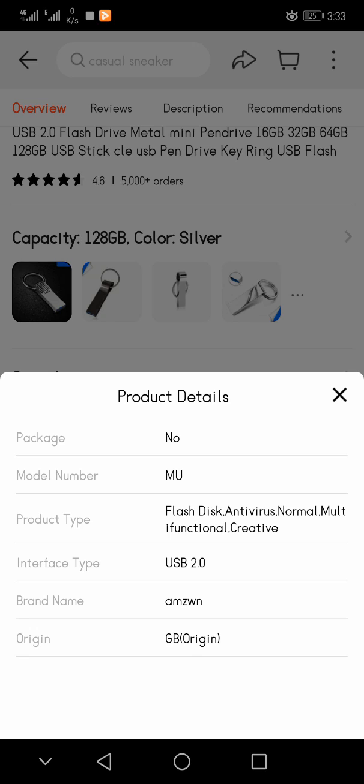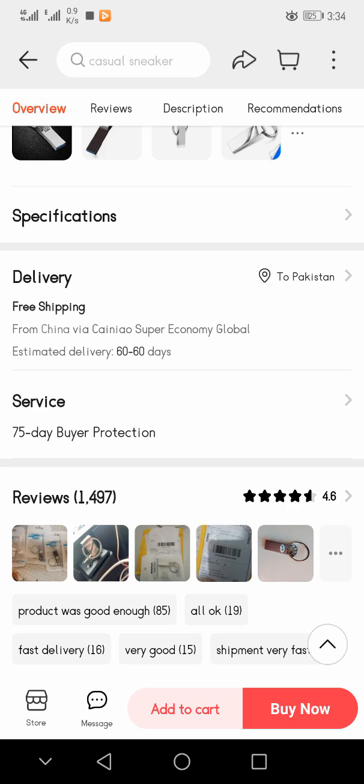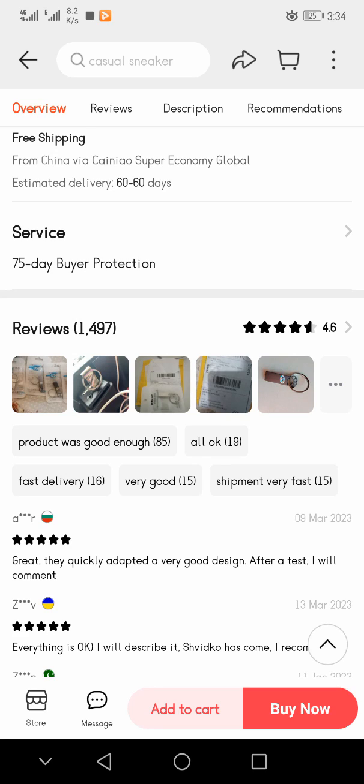Looking at the specifications: package model number MU, product type Flash Disk, antivirus normal, multi-functional creative interface type USB 2.0, brand name AMZWN. Origin is China.